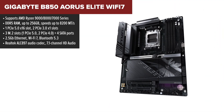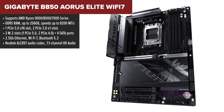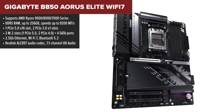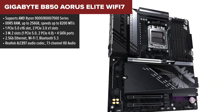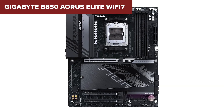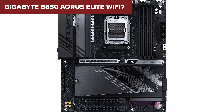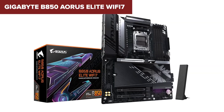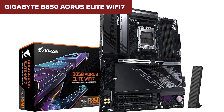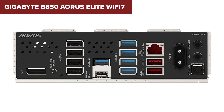Coming in at number three we have the Gigabyte B850 RS Elite Wi-Fi 7, which is almost identical to the ICE version. It has the same chipset, memory support, PCIe layout, and connectivity options. The main reason it ranks slightly higher is availability and pricing — depending on when and where you buy, this model may be easier to find at a slightly better price. Feature-wise it has everything the ICE version offers: fast storage, great networking, and good power efficiency.